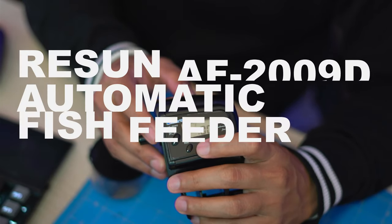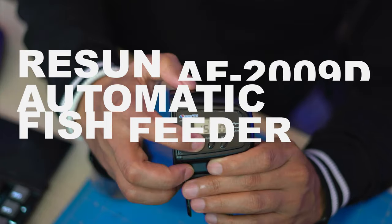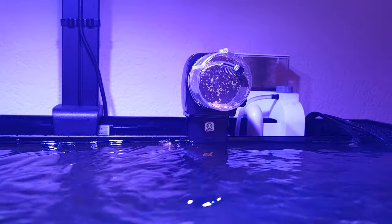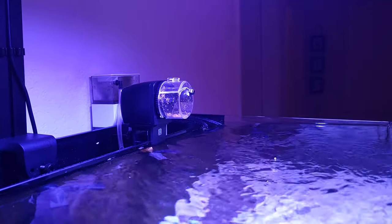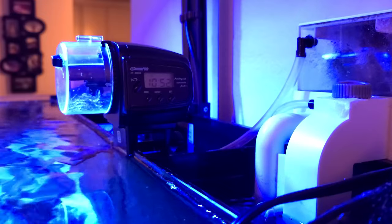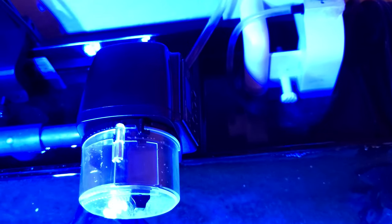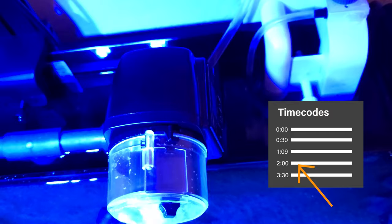Hello everyone, today we're going to be setting up this Resign Automatic fish feeder. I bought four of these for my aquarium, but I keep forgetting how to set up the clock and feeding schedule every time I replace the battery, so I decided to make a tutorial for myself and hopefully help other owners out there. If you want to skip ahead to clock setup and schedule, I provided a timecode in my description and also in my comment below.